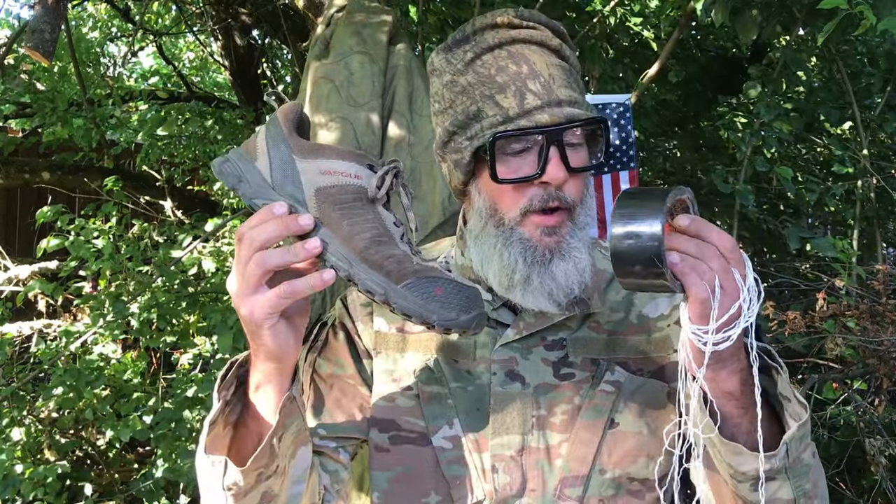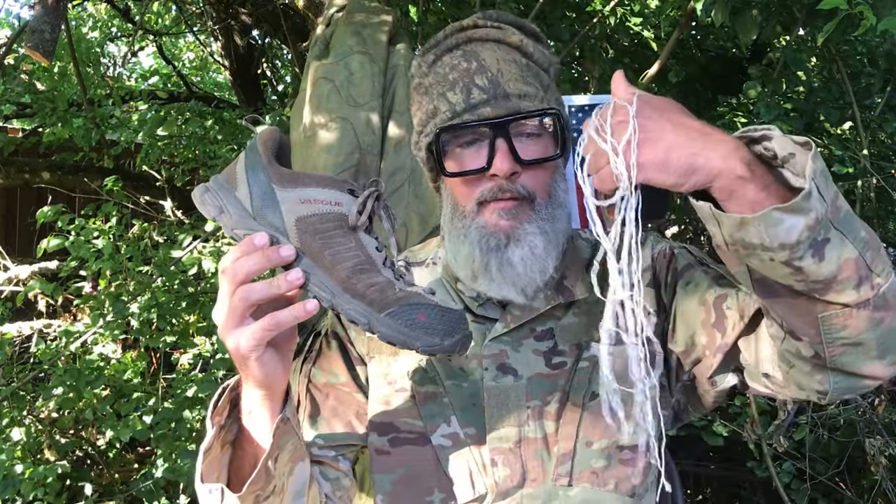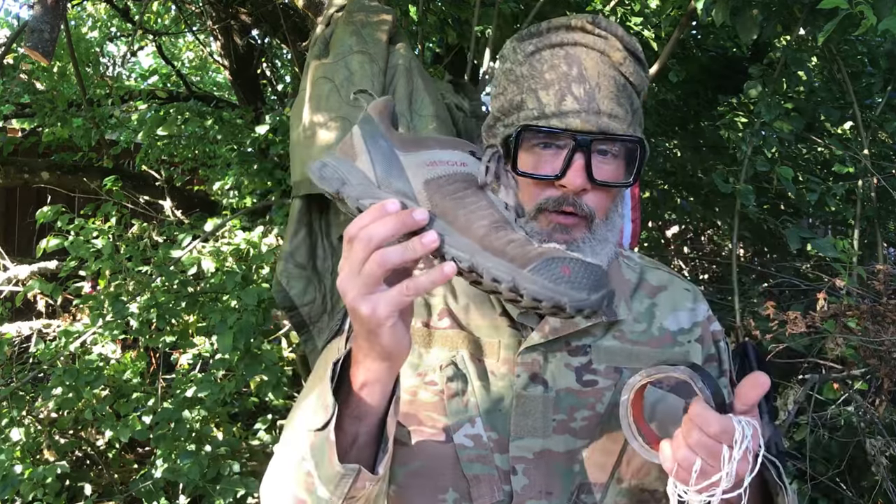The scenario for this video series is that you've been captured by enemy forces and you're being held hostage. In this video, I'm going to show you how you can hide a six foot length of the inner paracord inside of your shoe.